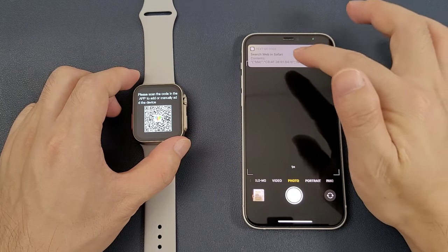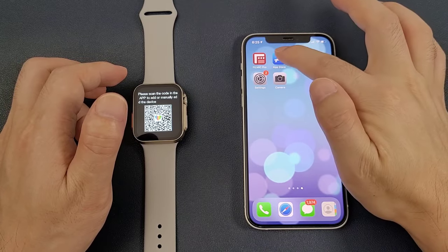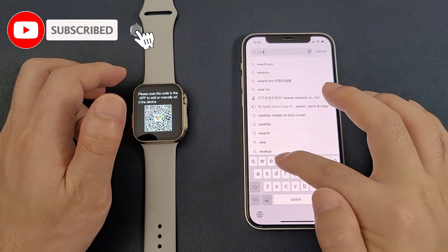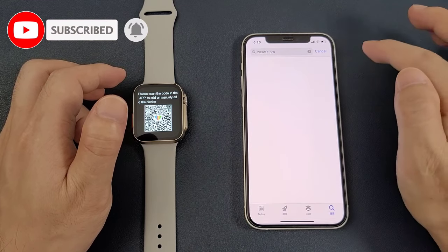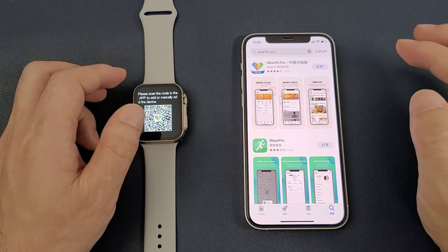Then we can click the link and it will bring us to the Apple Store. Or we can directly go to the Apple Store and search WearFit Pro. Then we can click download and then open.